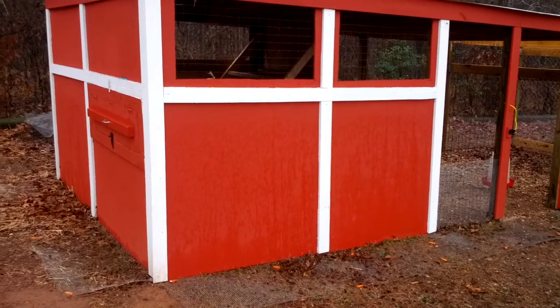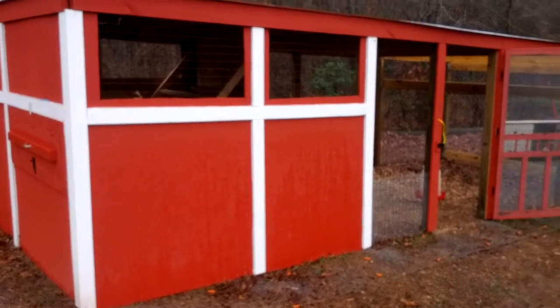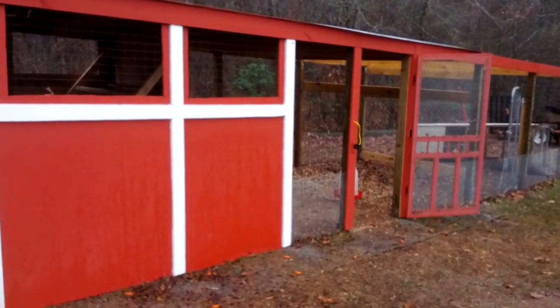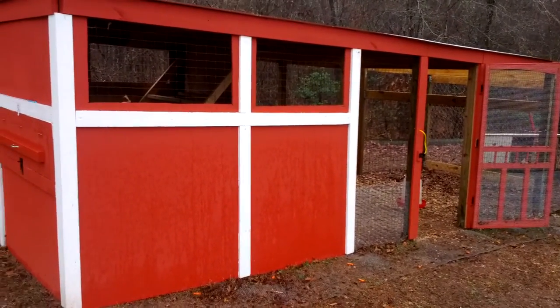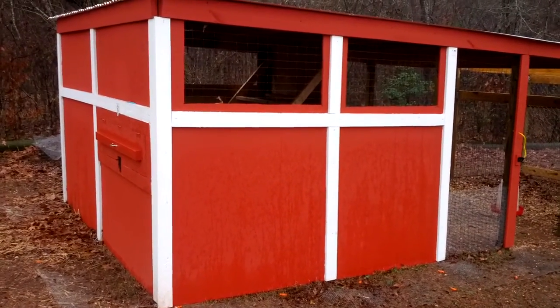I didn't use as much treated lumber as some do because I was afraid of the chemical outgassing — I don't know what that'll do to the chickens over the long haul. So I decided to just paint the outside real good and make sure I keep up with that every year.